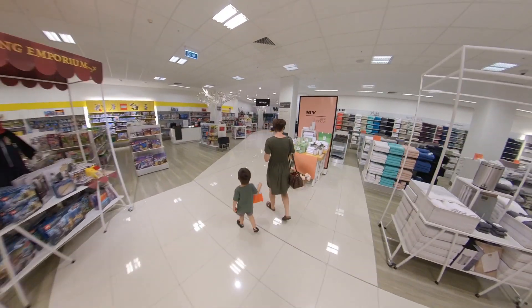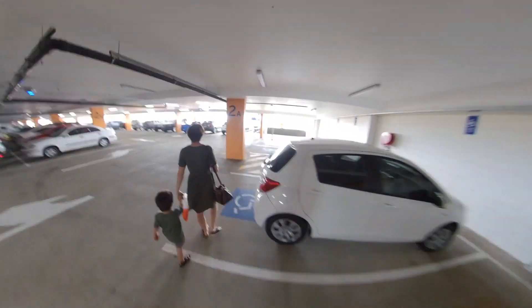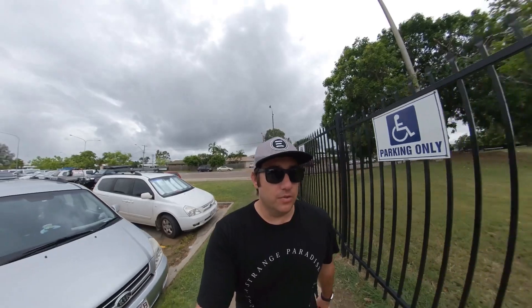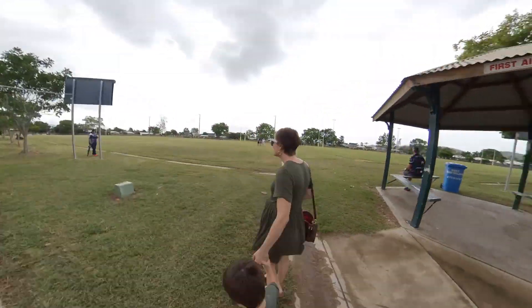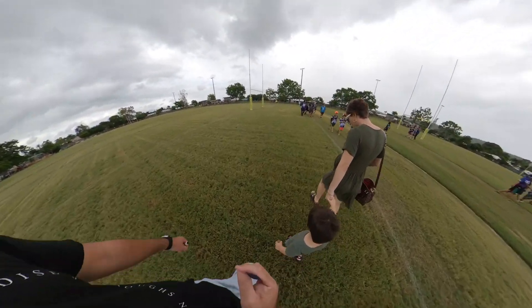There they are. Alright, off to the footy. Awesome, so it's just out of the rain. One thing to note on this thing is it's not waterproof — one disadvantage over a GoPro or even your phone. Should be right.